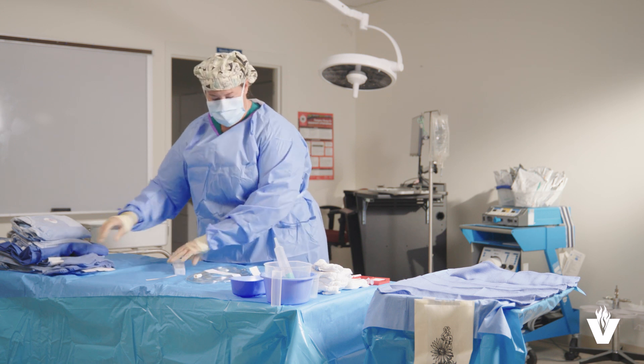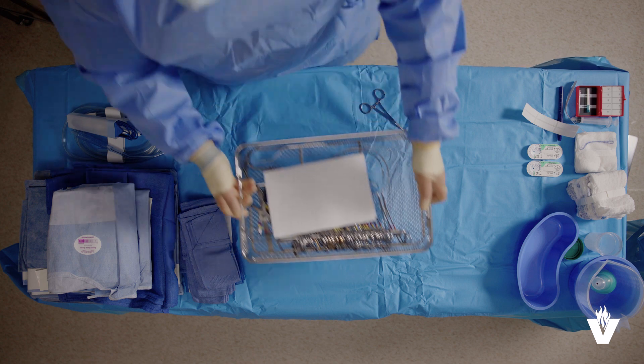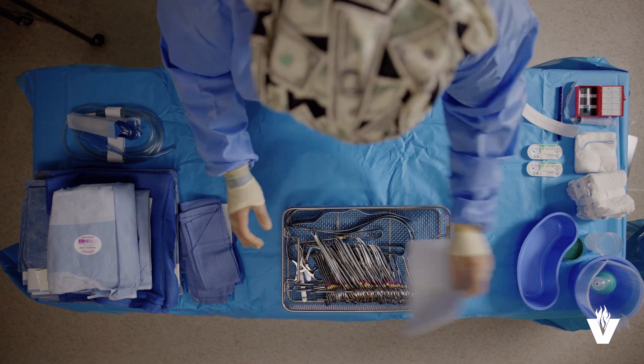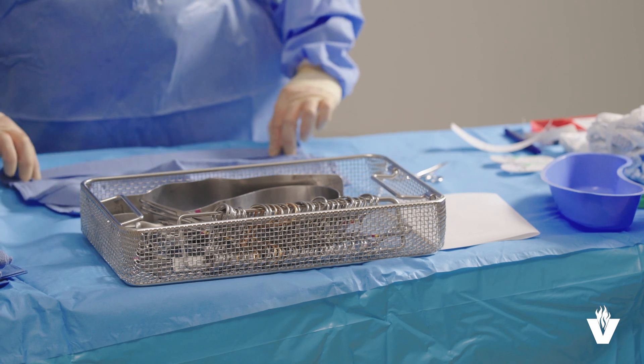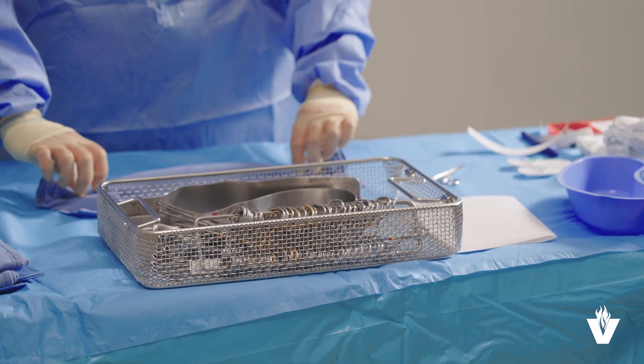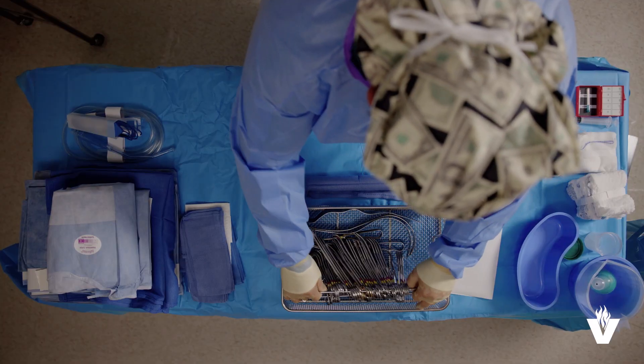Now it's time to retrieve the instruments from the casket. It's important to verbalize that the indicator has changed to verify sterility before touching the tray. Check inside the container for moisture and call out that it's dry. Arrange the instruments on a roll towel.